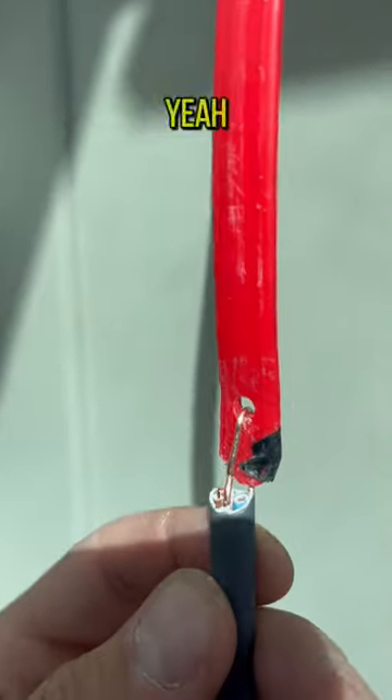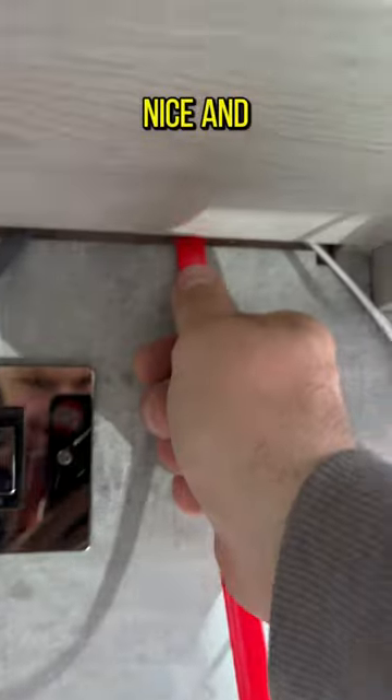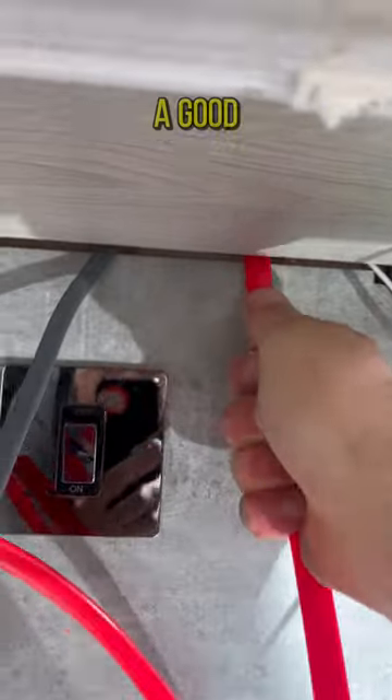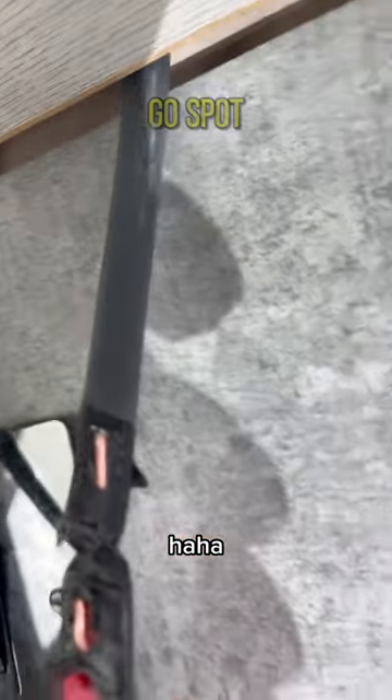Tie it on there — I'm gonna put a bit of tape on as well because I really don't want it to come off. Then just pull it down nice and neat. Give it a bit of a tug, it should come through nice and neat. It'll always get stuck on something — pull it through the corner of the cupboard, give it a good tug and it should come through perfect. There we go, spot on.